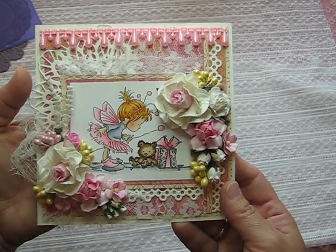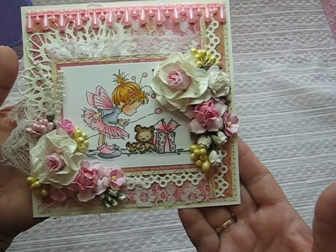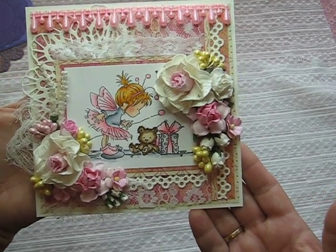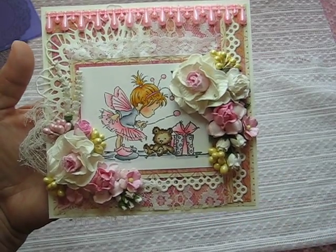Okay, so that is my card for today. I hope you like her, and thank you so much for watching. I will see you next time — have a wonderful day and a wonderful weekend. Take care, bye bye!